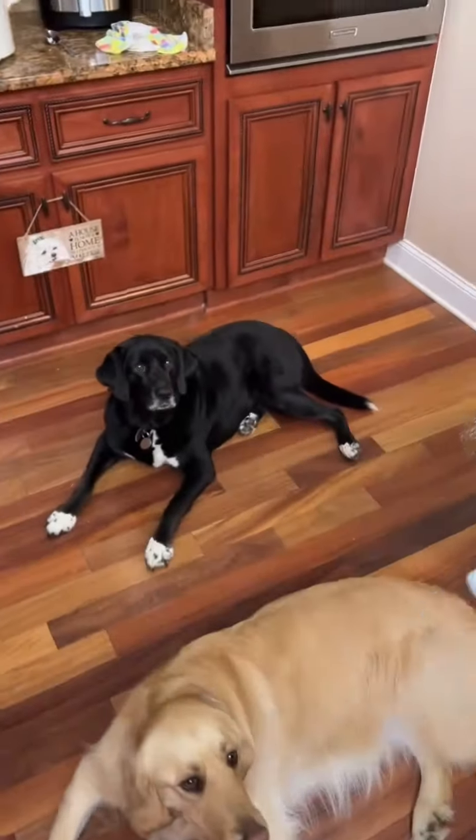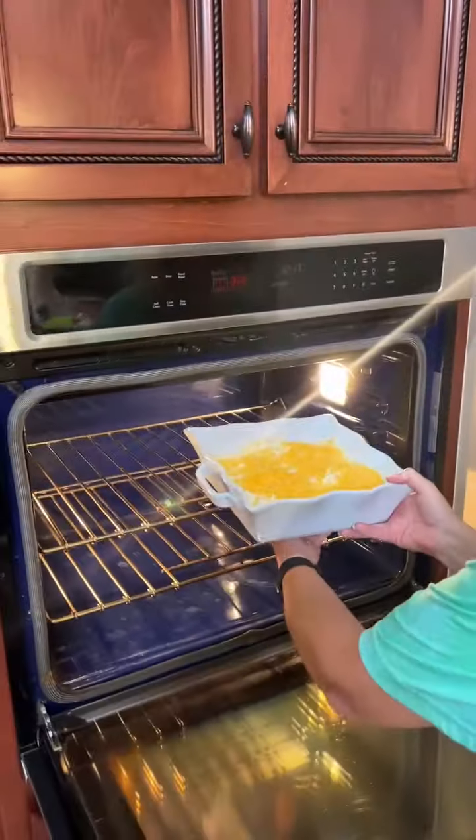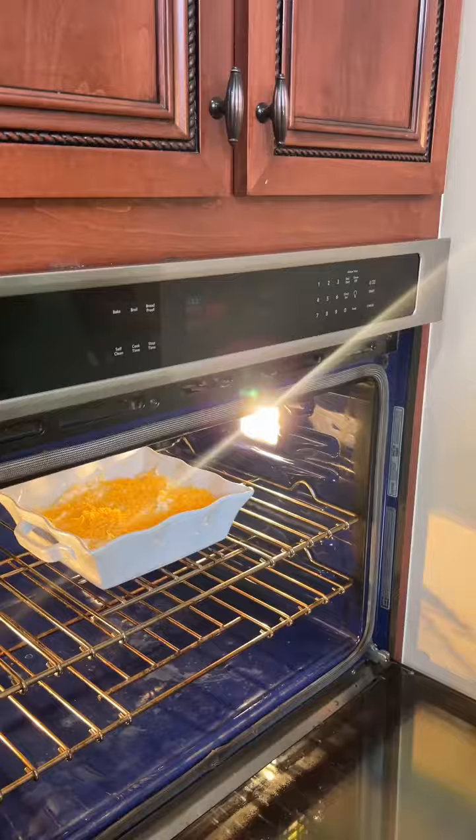Watch all these dogs — they're just waiting for you to drop some of that cheese. They heard me open up the cheese door. See y'all in 30.